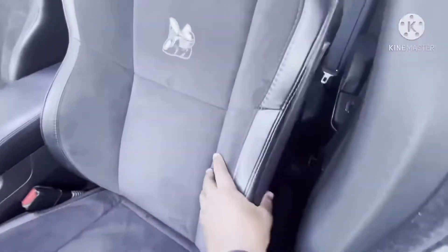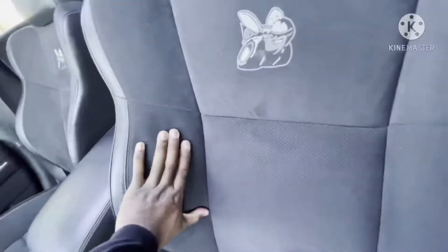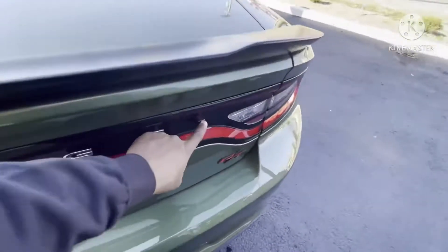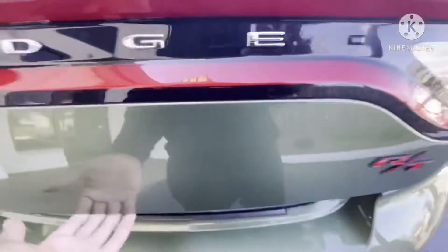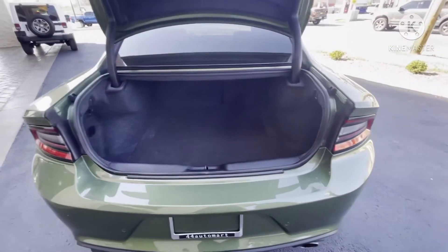Let me show you the bolstering on these seats — this is a nice big bolstering right here. That bolstering is going to hold you in the seat, don't move. Big bolsters — make you feel safe all the time. Hit the button on the back of the trunk, opened smooth — didn't even have to touch it. Nice big trunk. Seats do fold down — you can put your extra tires in there whatever you need.